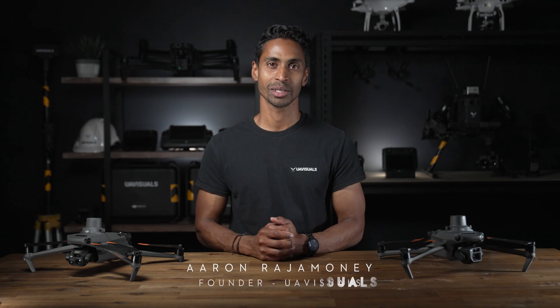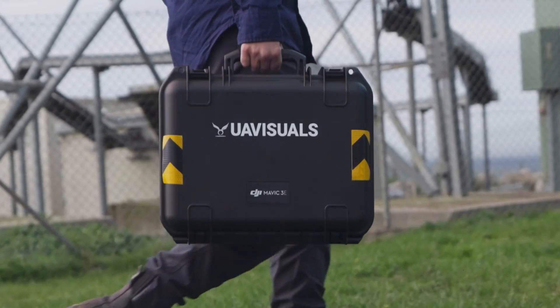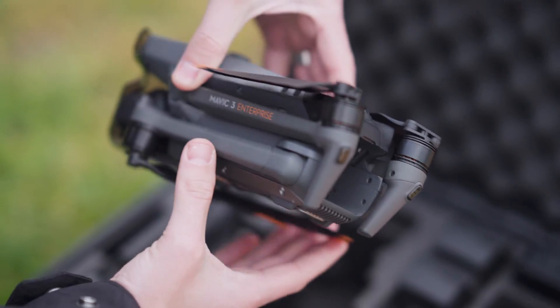G'day everyone, welcome back to this three-part series about developing a drone program for your business. This video will be diving deep into developing your drone fleet, specifically talking about the hardware.